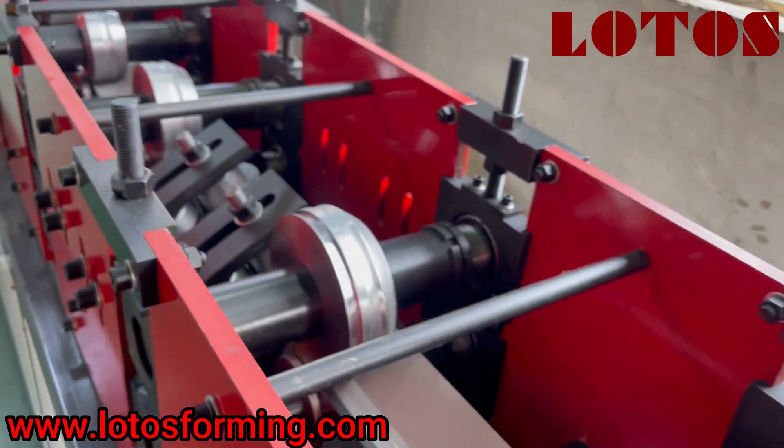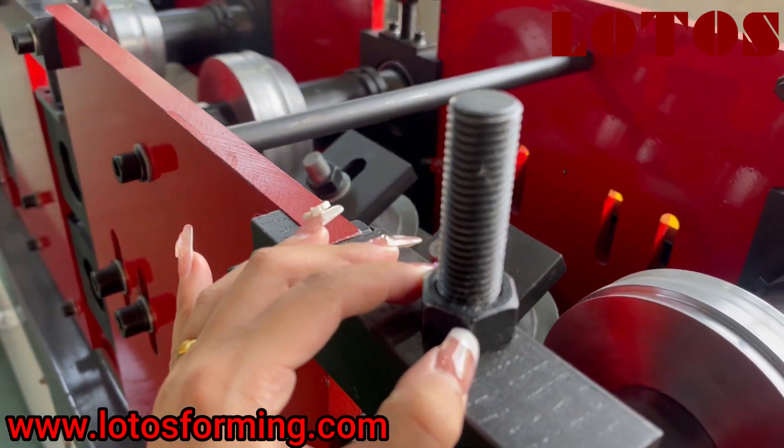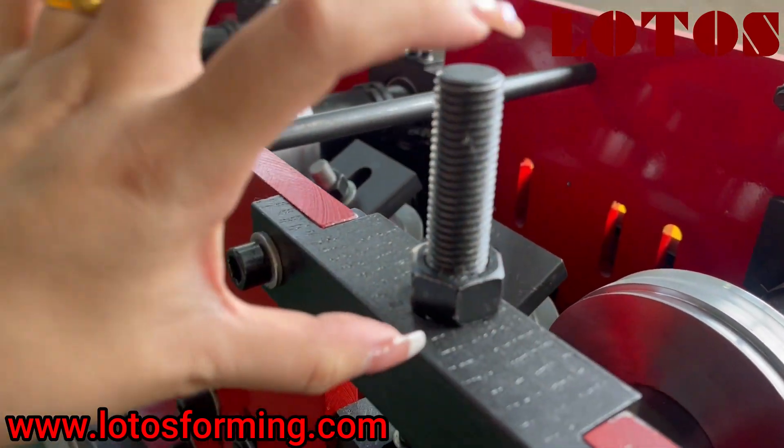About the gap of the roller, we can adjust this screw.